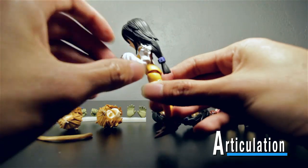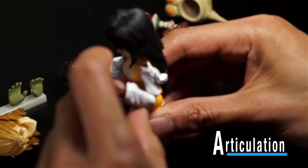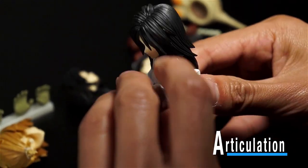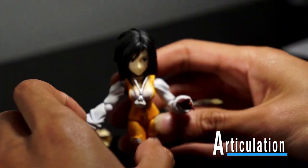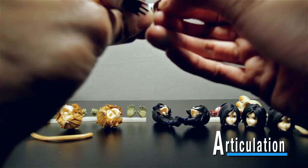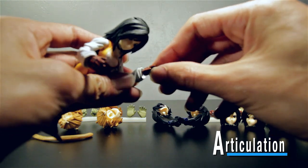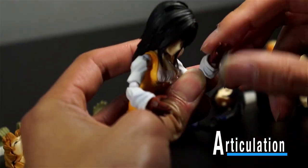She has the same types of joints for her elbows that Zidane has, so you can get her arm to pretty much fold in half, and it will rotate at that joint as well. She has this loose necklace but it doesn't get in the way of anything. Her hands use the same types of joints all their other Bring Arts figures are using — you get a wide range of motion, she can wave at you.